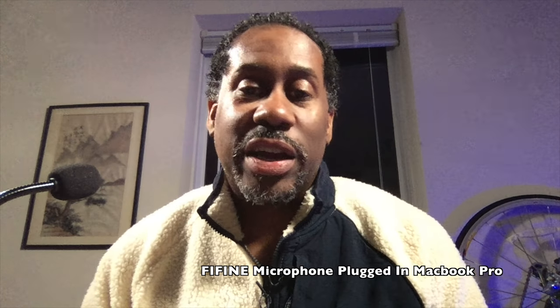That's a look at the FiFine USB desktop microphone. It's great for desktop and laptop computers — a really nice way to get clean audio in for video calling like Skype, live streaming on Facebook or YouTube, screen recordings, or even podcasting. I'll leave a link in the video description so you guys can check out this microphone on Amazon.